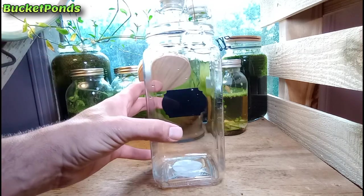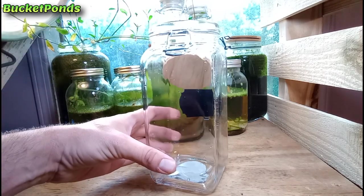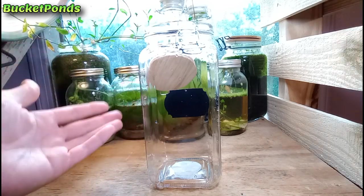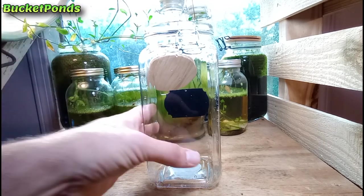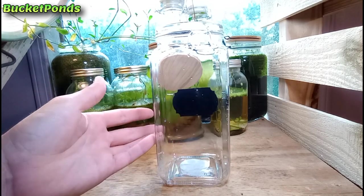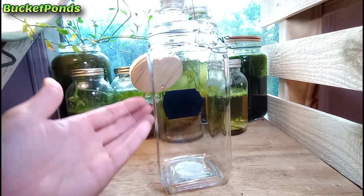You may recognize this particular jar shape — we've used a couple of these to build jar aquariums in the past. I happen to have about six of them now, so we're going to use them for all sorts of projects. For this one we're going to build a very simple bladder snail jar aquarium. I'm approaching this as I would when I was a brand new hobbyist — the Walstad method and all that was too complicated for me at first, so we're going with a very simple idea.